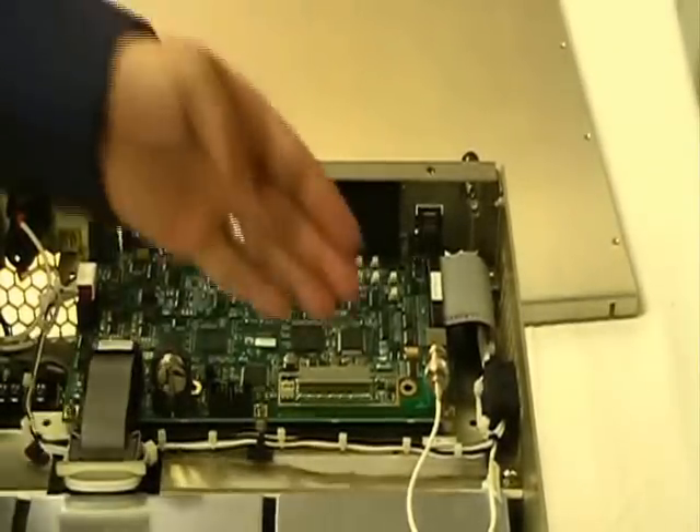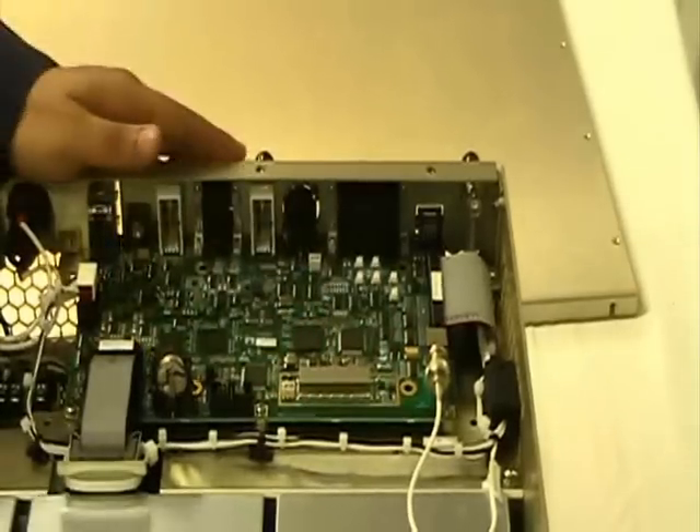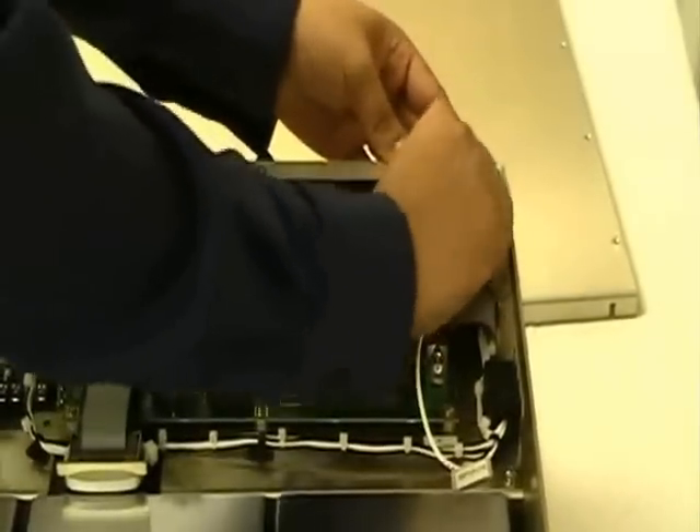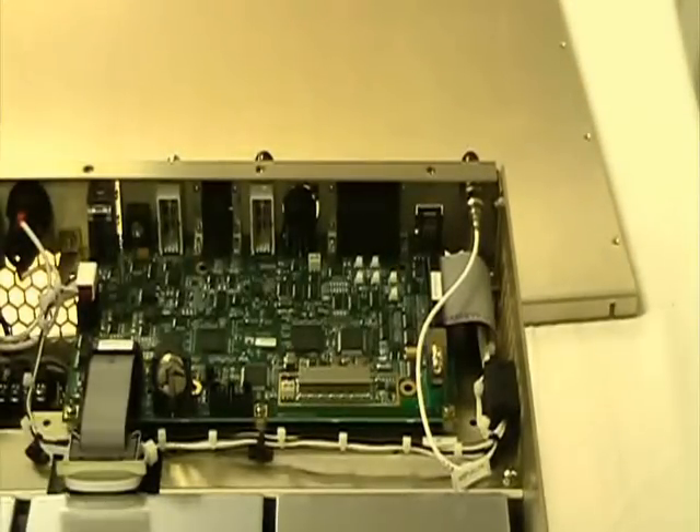Exposing the exciter. In current configuration, the exciter is feeding internally the VS transmitter. By removing the cable and connecting it to the external exciter feed, you are now allowing the VSHD to feed the exciter of the VS transmitter.